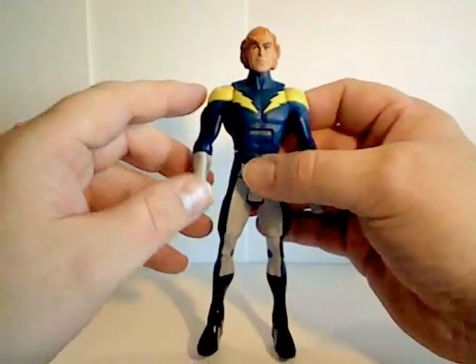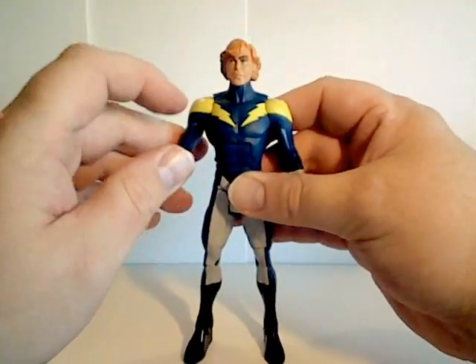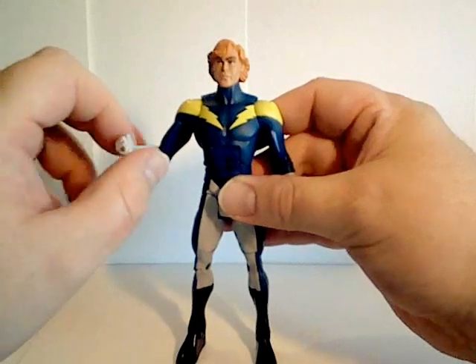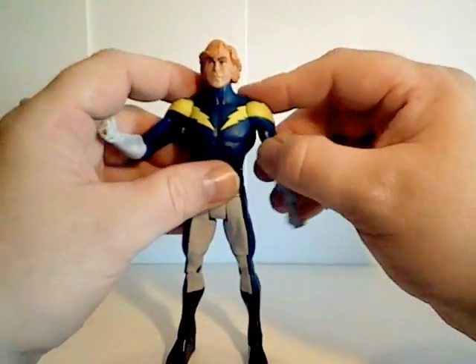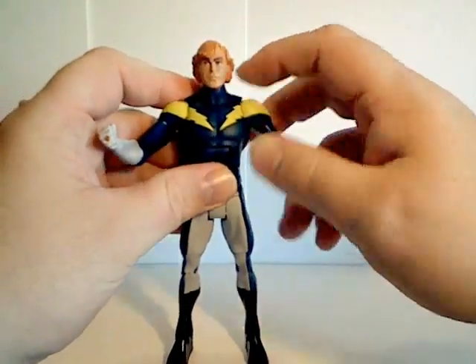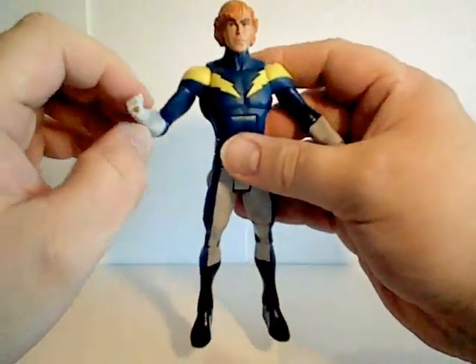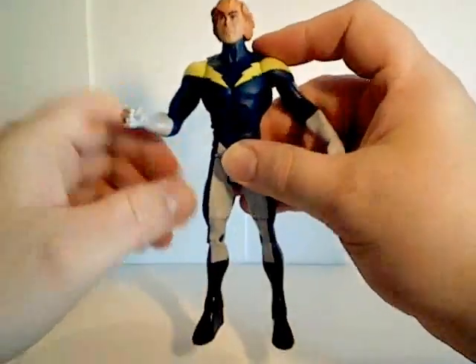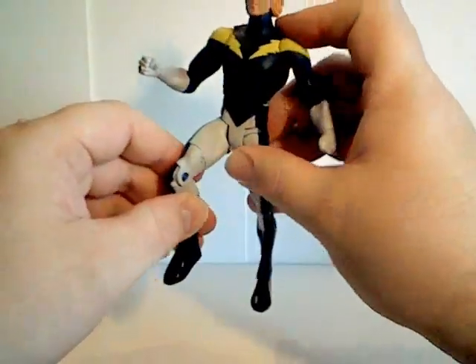Next from the Legion of Superheroes 12-pack, from DC Universe Classics, only available from MattyCollector.com, we have Lightning Lad, one of the other founding members of the team.